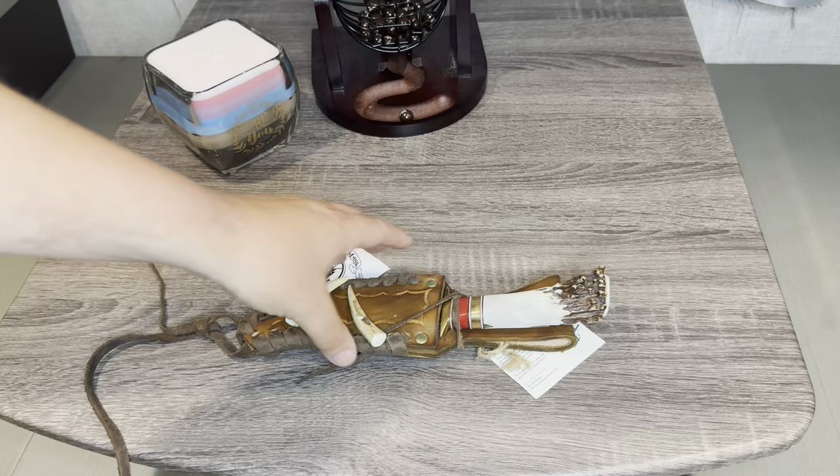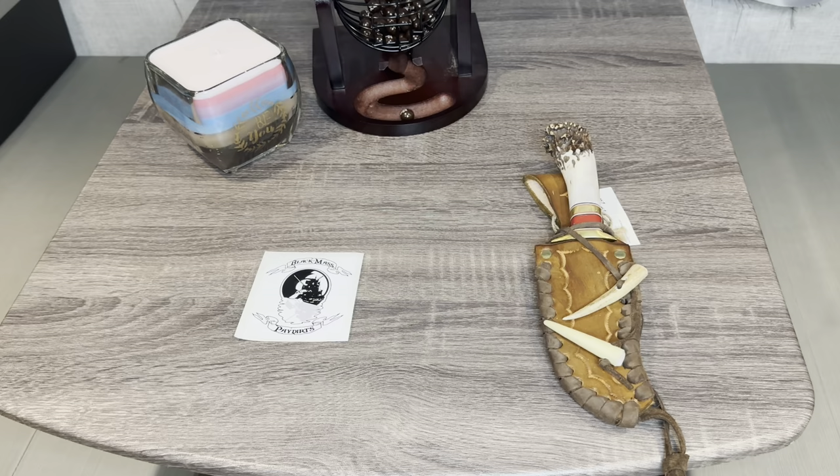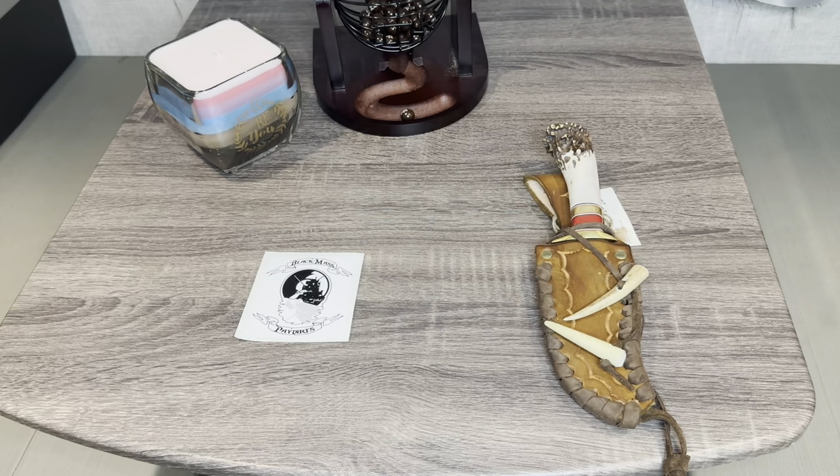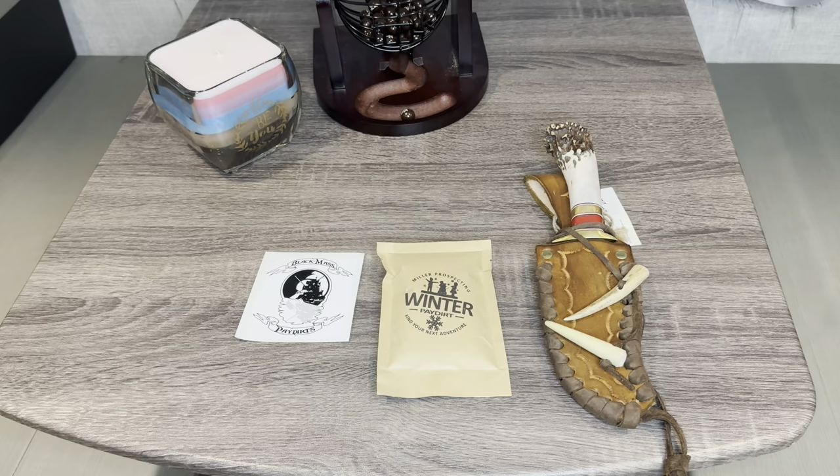Hey AK Grizz, I hope I did that justice, brother. It's a hell of a knife and I appreciate it, sir. So with that being said, we've got this bad boy — this bad boy is in a comment video up right now. Right now we've got 32 individuals who have commented on said video.